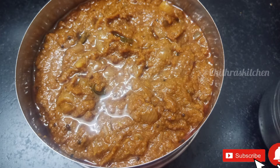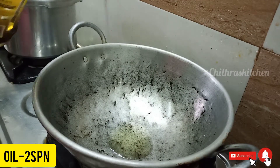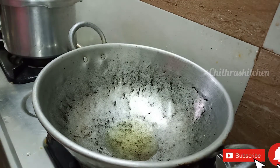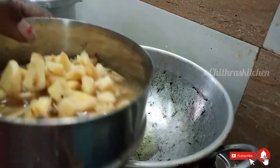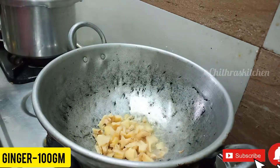How do you do the Inji Pachadi? First, add a paste and add 2 spoons of oil. Now add 100 grams of Inji and make a nice Kulambu.